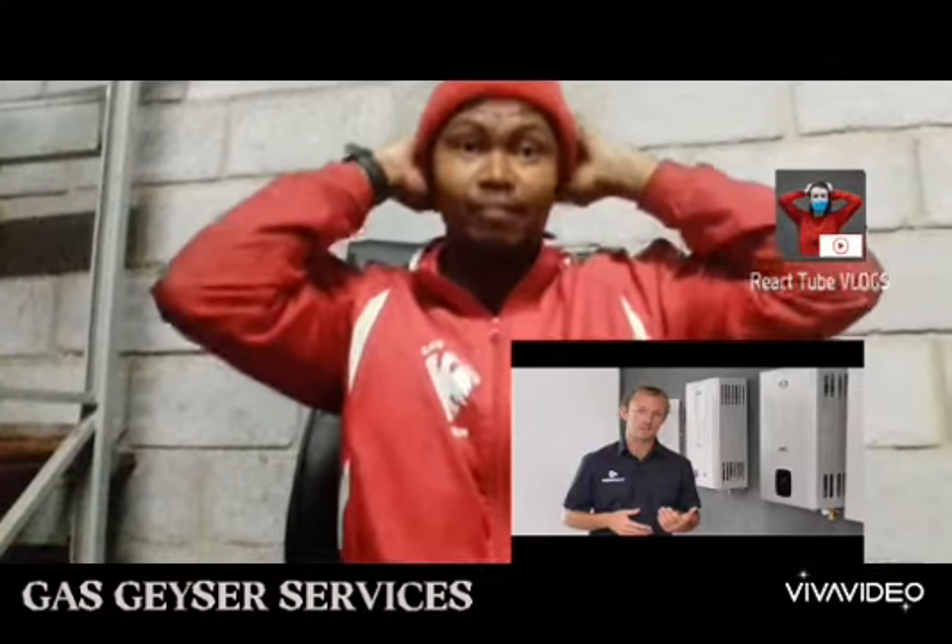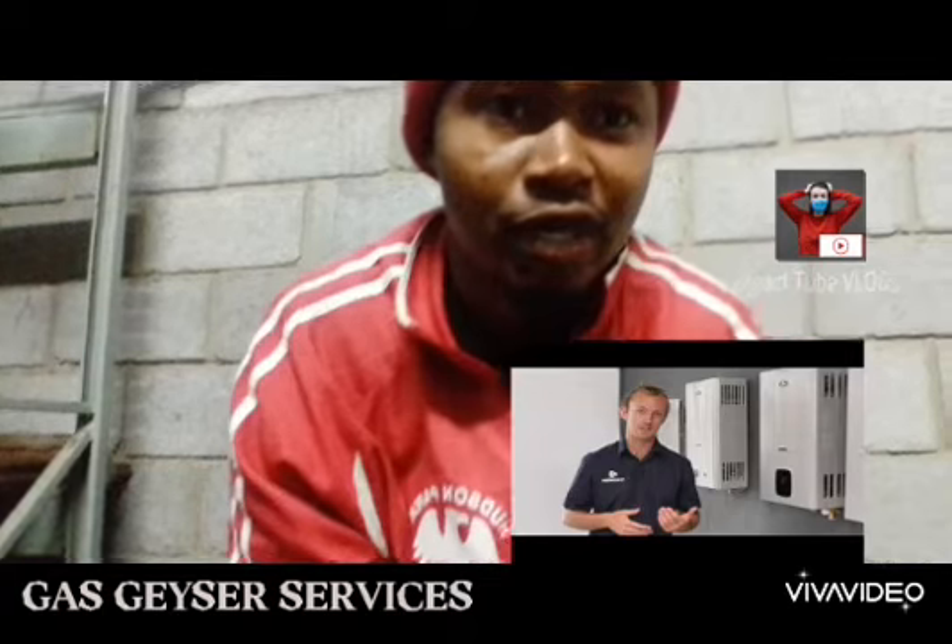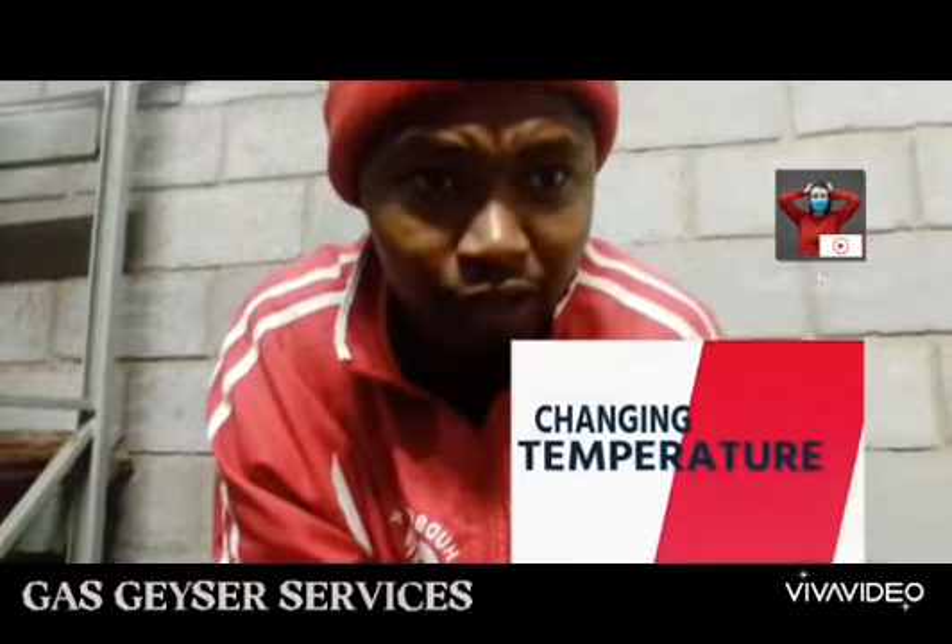Less of that light and more of that life, man. Reaction video from Cameron. Too hot. Gas geysers.